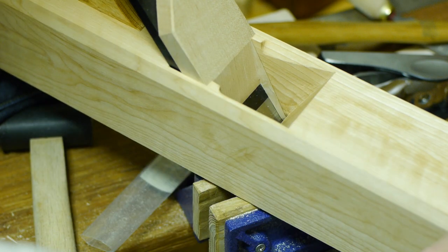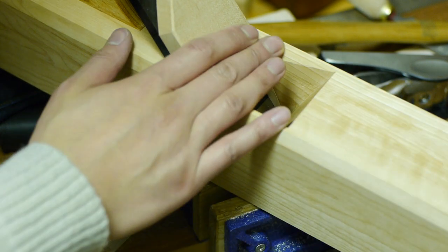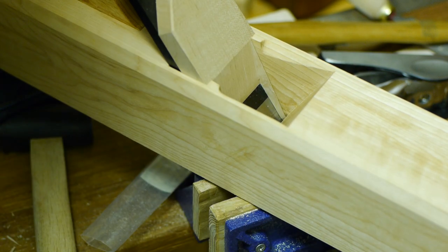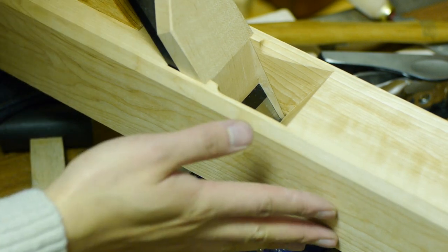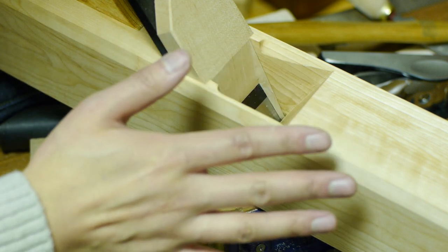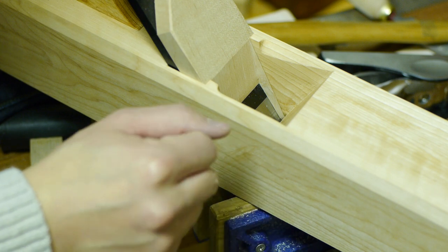I've already put one coat of tung oil on the plane body. You can use any finish you want — you can use boiled linseed oil. I wouldn't recommend varnishing; I would recommend a more thin oil-type finish.